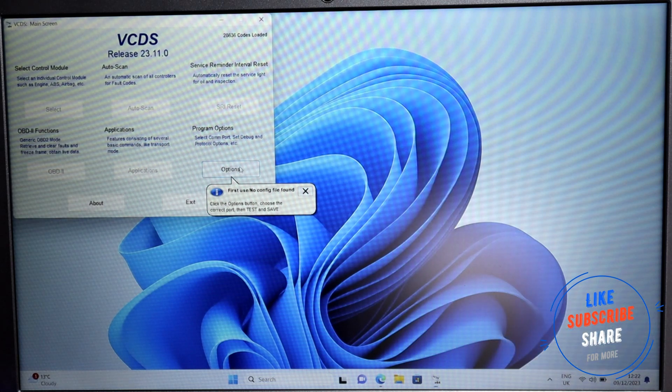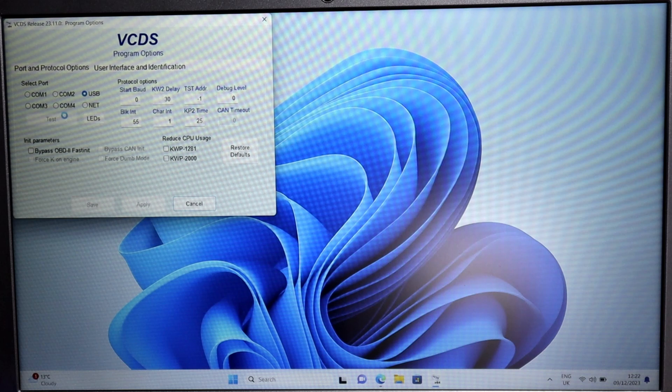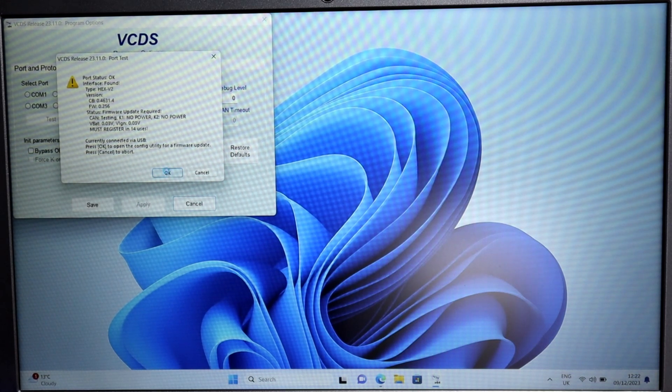Now we go to the Options. You can test it - it gives you instructions all the time which is really helpful. It should come up with 'Interface has been found: HEX-V2', so that's all good. Just press OK.